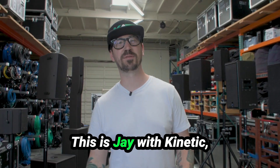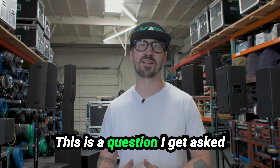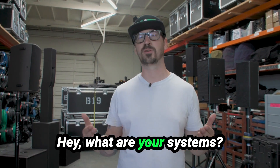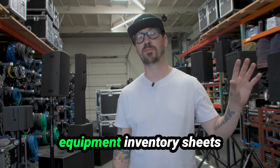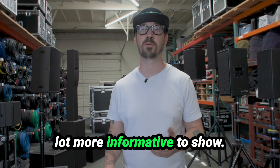How's it going guys? This is Jay with Kinetic and in this video I want to discuss our ground supported PA options. This is a question I get asked from technical directors all the time or potential clients asking what our systems are. We do have some equipment inventory sheets that we send out but I thought making this video would be a lot more informative to show.